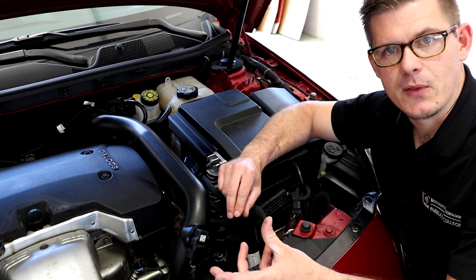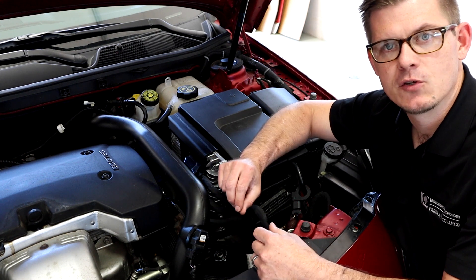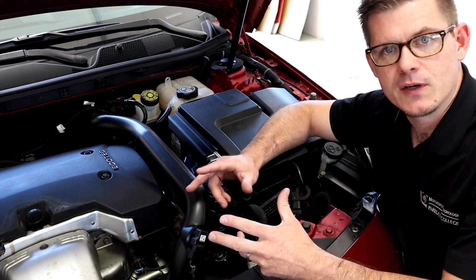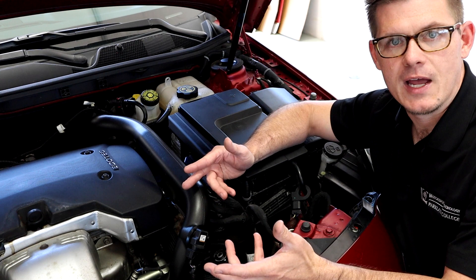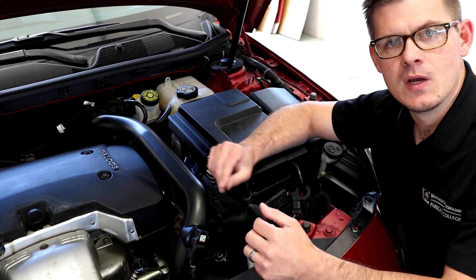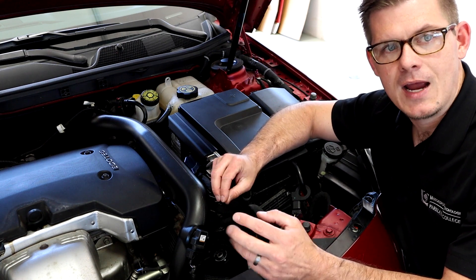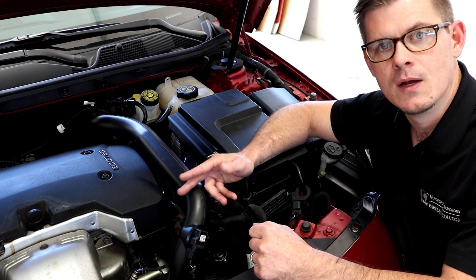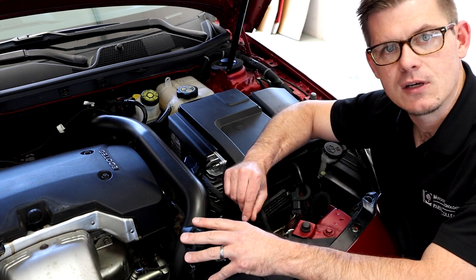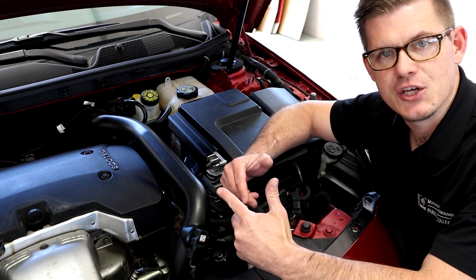This goes back to some chemistry terms — stoichiometric is a common term we use to refer to the perfect or most efficient blend of air and gasoline together. For 100% gasoline that number is about 14.7 parts air to one part fuel. The goal of the oxygen sensor is to look at how we did in terms of combustion and whether we need to make adjustments.